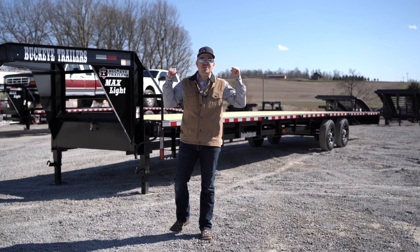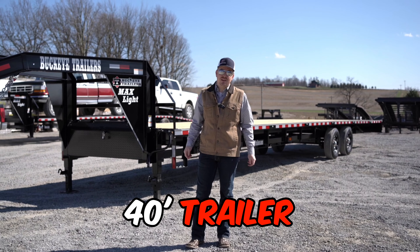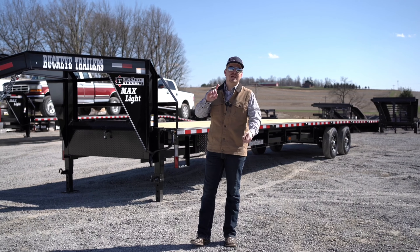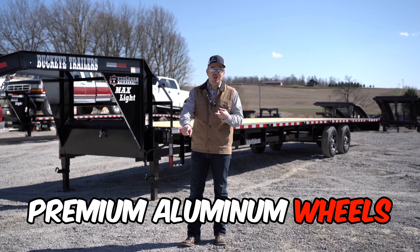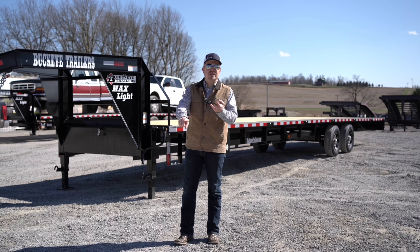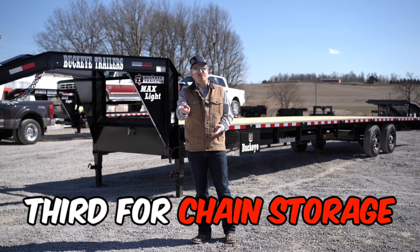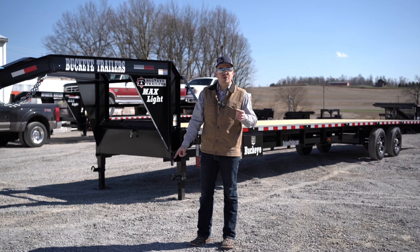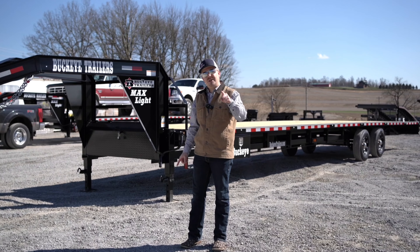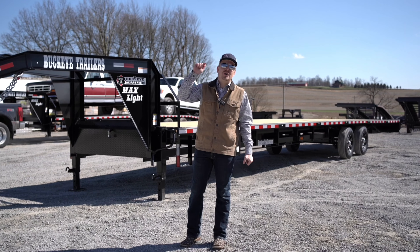This is the lightest 40-foot trailer in its class. This trailer comes standard on 8,000-pound axles, premium aluminum wheels, standard equipped with a spare tire, two toolboxes on the trailer, a third one for chain storage in the neck of the trailer, and a three by three-eighths rub rail. All of that, and this trailer comes in at 6,500 pounds ready to hook to your truck and get to work.